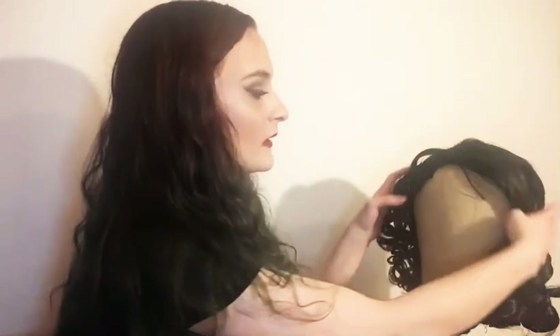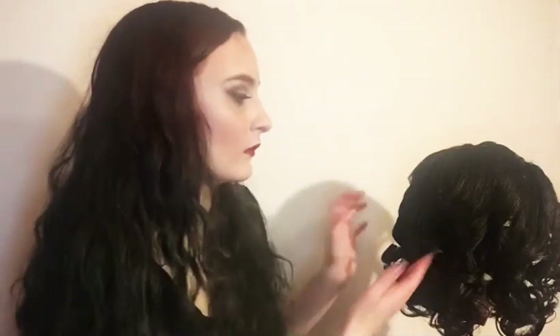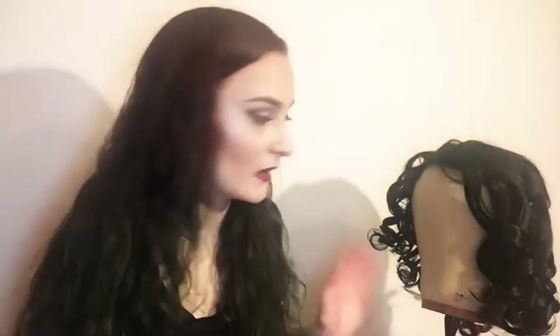Whenever I style wigs for a show I'll have to do maintenance on, especially updos, I try to style them in sections so I know I can redo six wigs in a day without completely taking them all apart. I try to make the front sections easily detachable so I can pull them down, comb through, sweep it back over the bun, and it looks like I spent the whole day redoing it. Making your own life easier during wig maintenance is really important when you have 30 plus wigs and maybe only one person working.